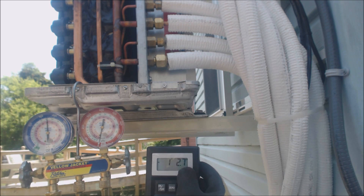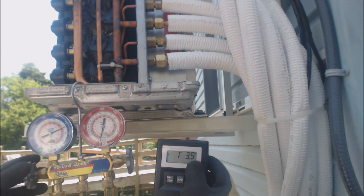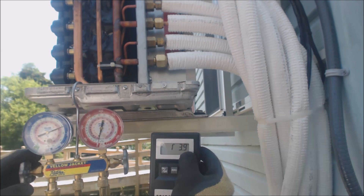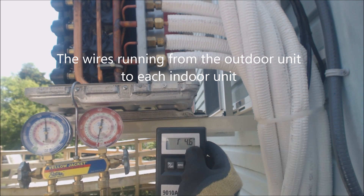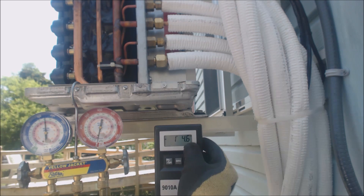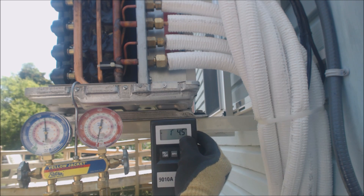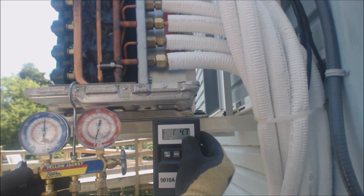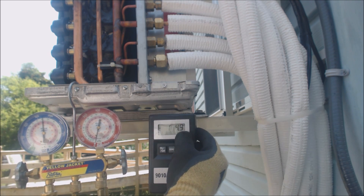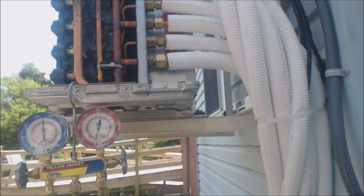Tighten everything down to the specifications in the manual. Also be aware of the correct wire to use for the communication wire — typically 15 amps, so that's 14-gauge. You need 14-gauge three coated wires and a coated ground for these units. That's it — it reads one pound five ounces, which is 16 ounces plus five, equaling 21 ounces. Hope you enjoyed it and we'll see you next time at AC Service Tech channel.